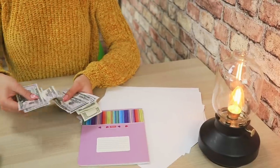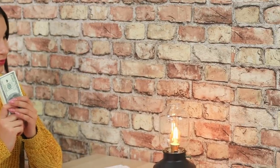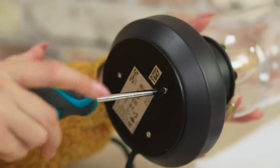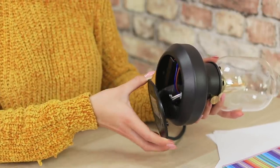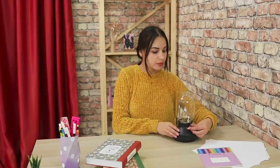Big money means big problems! And one of them is hiding it so that no one can find it! Such a thick stack wouldn't fit into a book — but how about a desk lamp? Open the base with a screwdriver, just remember to unplug the lamp beforehand. Hide the money. Close the base. Done!